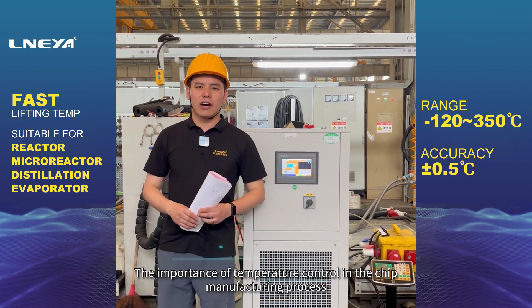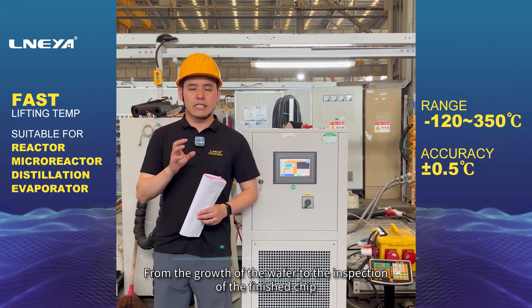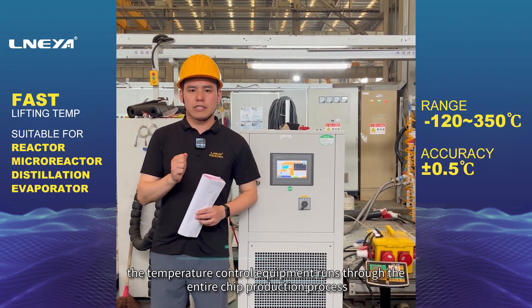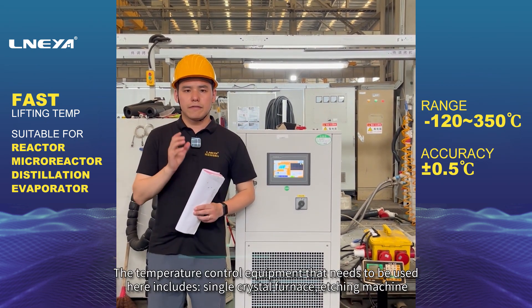The importance of temperature control in the chip manufacturing process spans from the growth of the wafer to the inspection of the finished chip. Temperature control equipment runs through the entire chip production process.